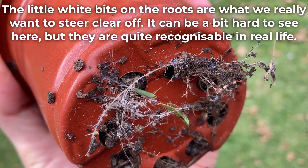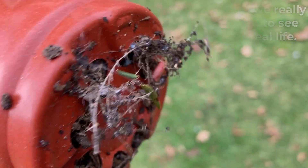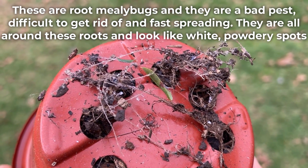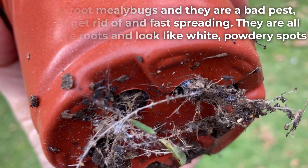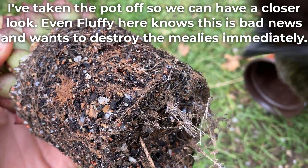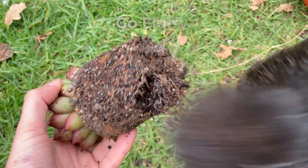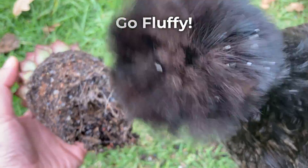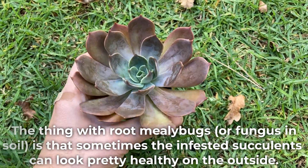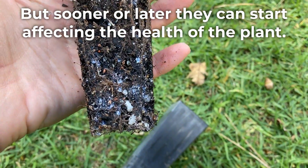The little white bits on the roots are what we really want to steer clear of. They can be hard to see here, but they are quite recognizable in real life. These are root mealybugs and they are a bad pest — difficult to get rid of and fast spreading. They are all around these roots and look like white powdery spots. I've taken the pot off so we can have a closer look. Even Fluffy here knows this is bad news and wants to destroy the mealies immediately. The thing with root mealybugs is that sometimes the infested succulents can look pretty healthy on the outside, but sooner or later they can start affecting the health of the plant.